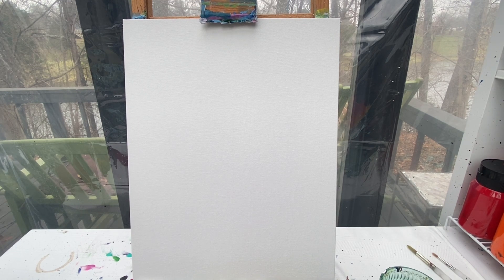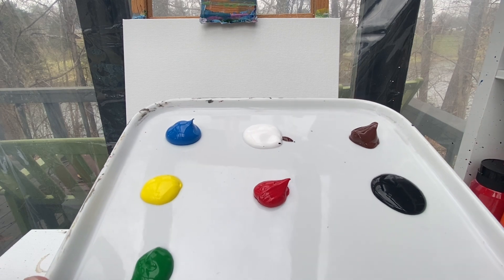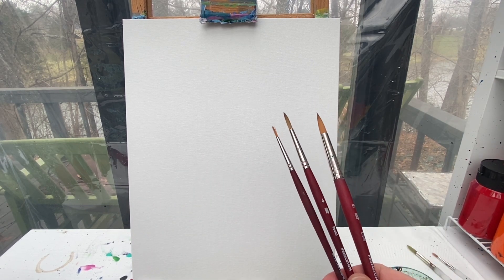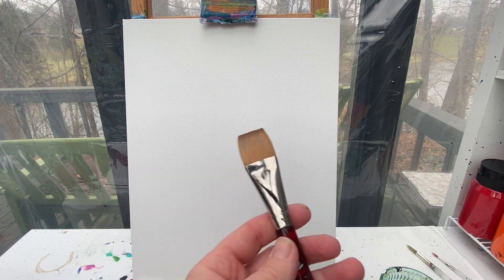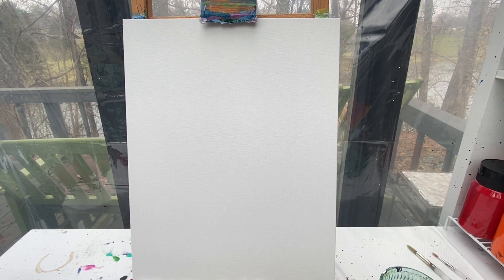Welcome back, art friends! We are going to make a reindeer today with some fun little ornaments on his antlers. The colors you're gonna need are blue, white, brown, yellow, red, black, and green. I'm going to use my one-inch flat brush as well as my number four and my number one round brush. Don't forget to have your rag handy and a cup of water for cleaning your brush.